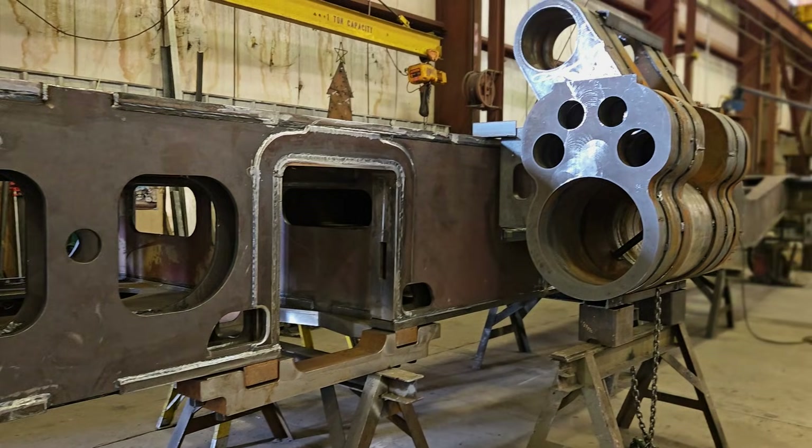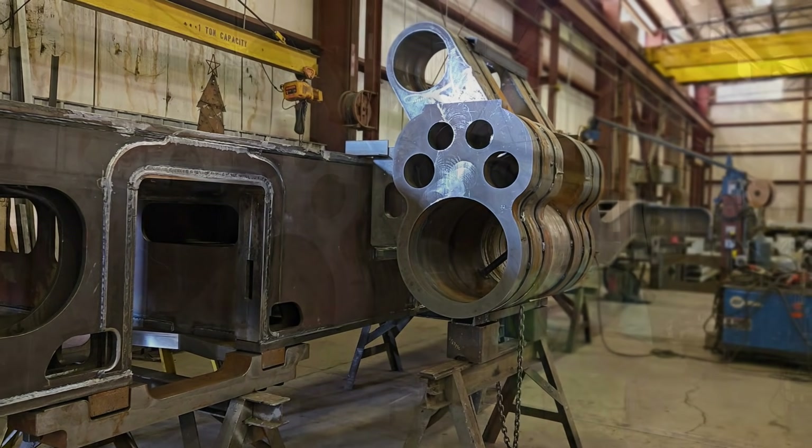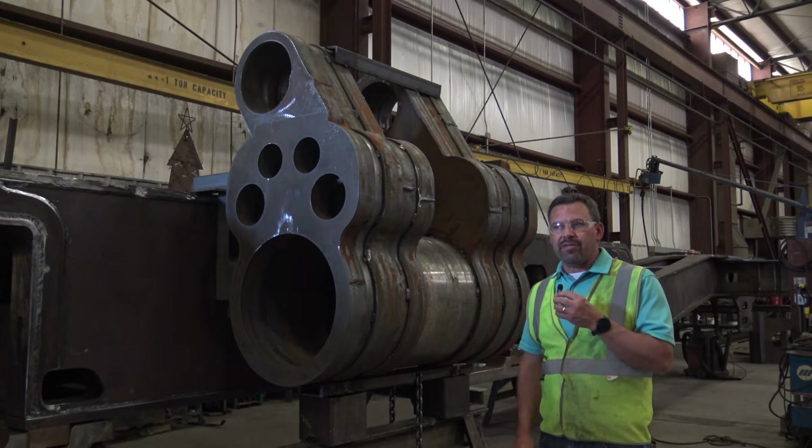Hello, welcome to the T1 Trust here in Dover, Ohio at Dover Tango Plate, the manufacturer of our locomotive frame for the 5550.